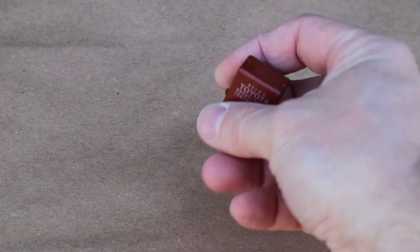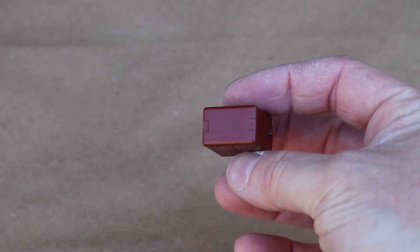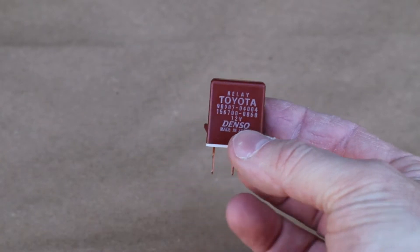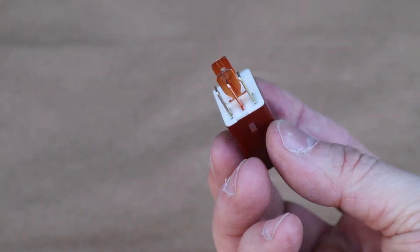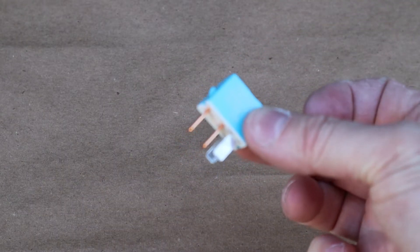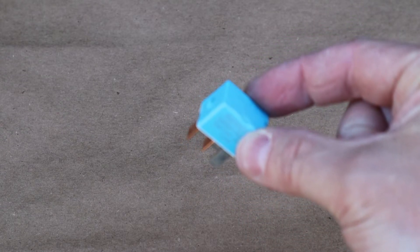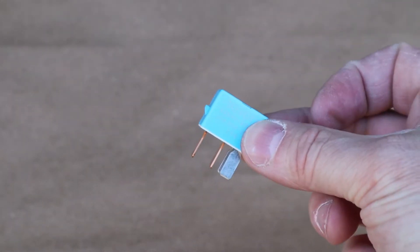So what does a relay look like? Well, they can be in different colors. They're always going to be plastic. They like to hang out in fuse panels and anywhere where there's fuses. When you take them out of the fuse panel, they've got some pins sticking out. There's usually four, could be five, could be even a little more, but usually four or five. Now the colors might actually mean something like different amperages they can handle or manufacturers, but color is not really needed. Just remember relays can be any different kind of colors.